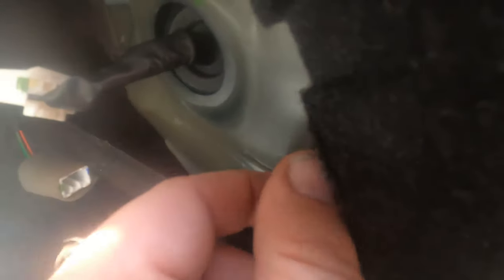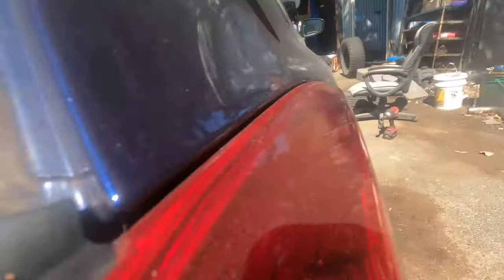Let me go get a 10 millimeter. We'll pop these off and then pull this tail light out. So we're going to pull these 10 millimeter nuts off. I'll back them off almost to the end and then do the rest with my hand so I don't drop them down into this little crack. So now this whole thing should slide right out — and now this whole thing is free.